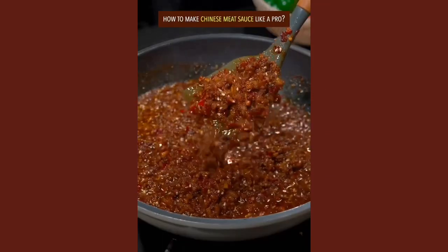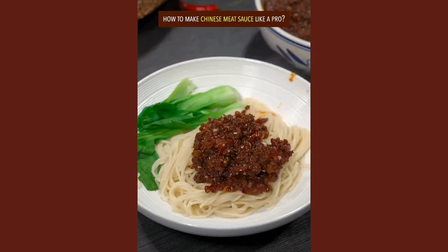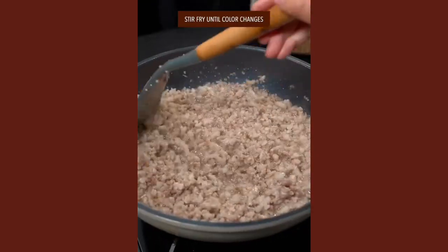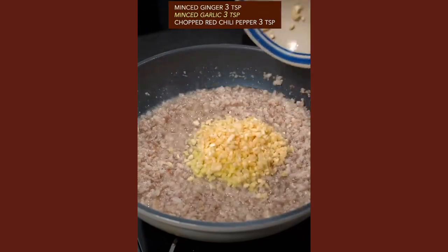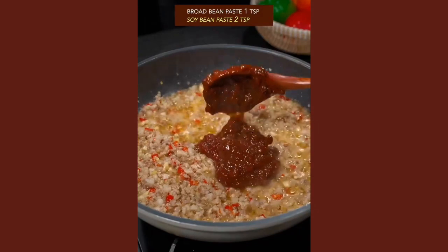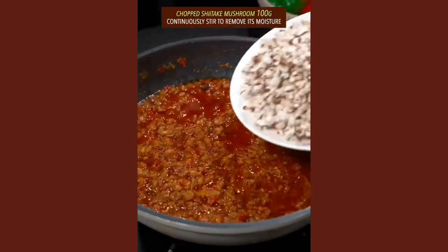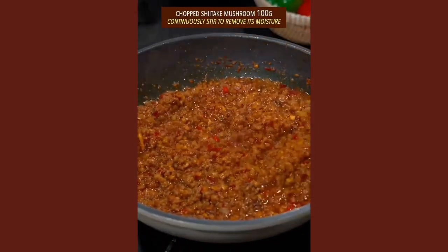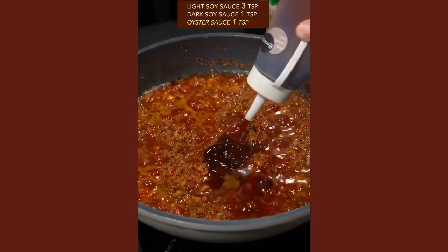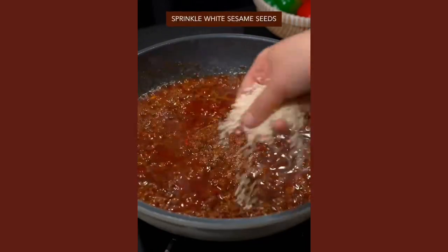How to make Chinese meat sauce like a pro. Ground pork in edible oil — stir fry until color changes. Add ginger, garlic, and red chili pepper, stir fry until aroma comes out. Add broad bean paste and soybean paste, mix well. Add shiitake mushroom and continuously stir to remove moisture. Add light soy sauce, dark soy sauce, oyster sauce, and second broth on high heat.